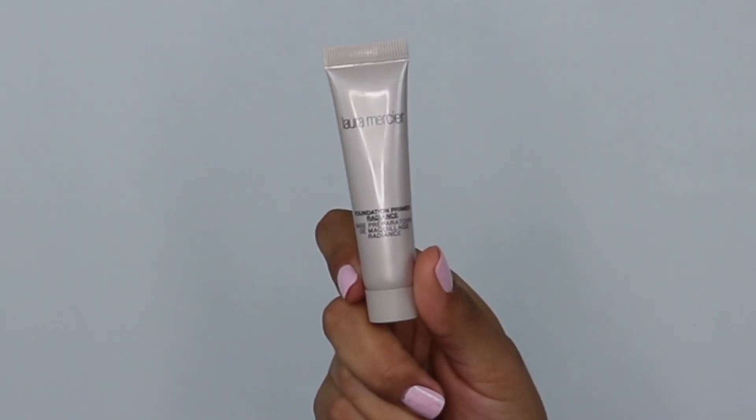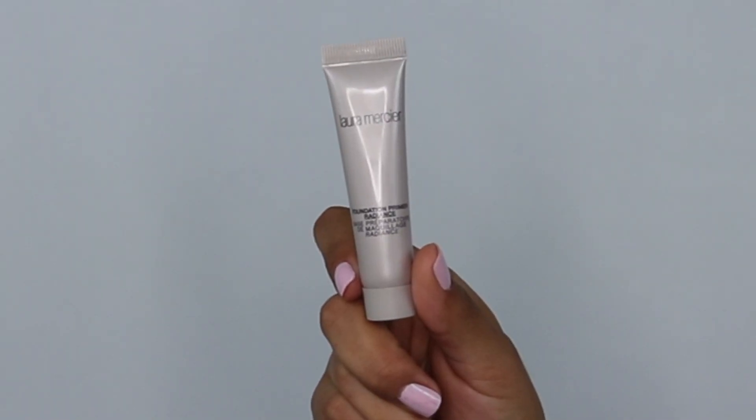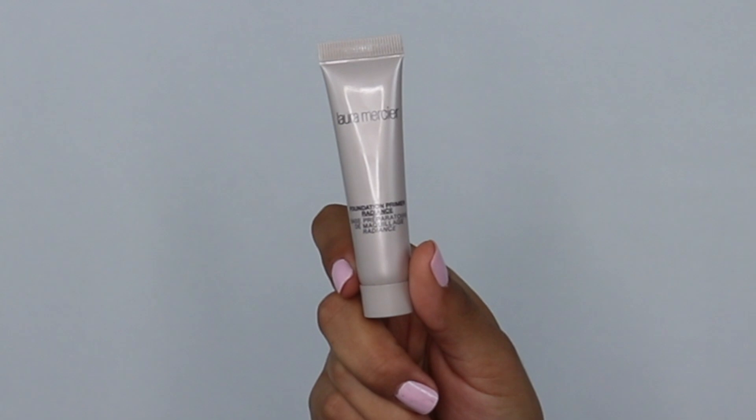So to start this look, I already prepped my face and did my whole skincare routine. I'm going to be using this primer — it is by Laura Mercier. It is a foundation primer in Radiance.